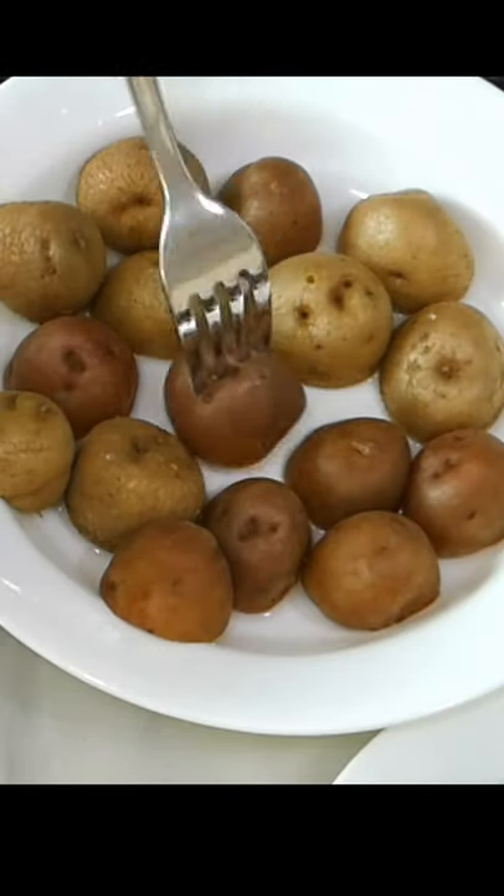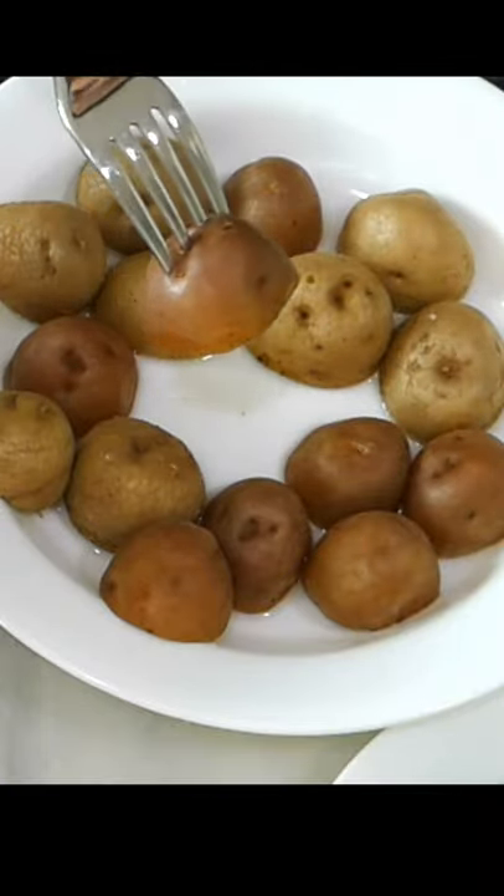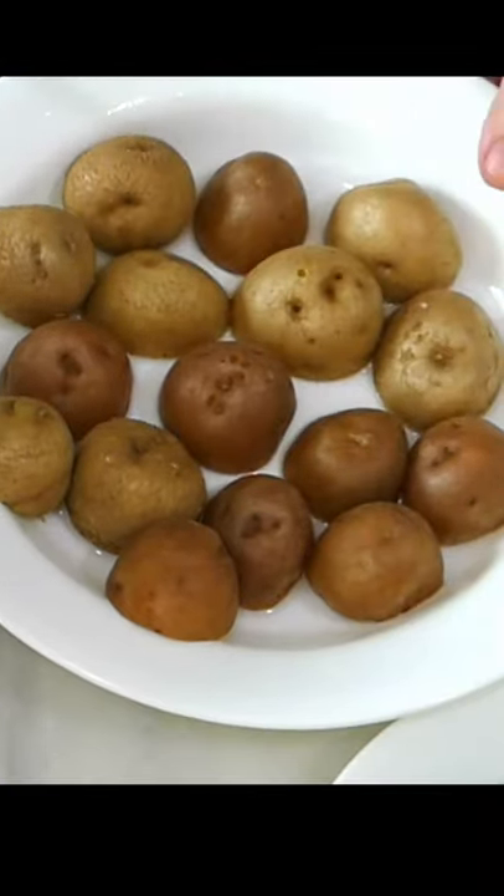Now check that they're fork tender and you're ready to fry them. They're cooked already so it takes less than 2 minutes.